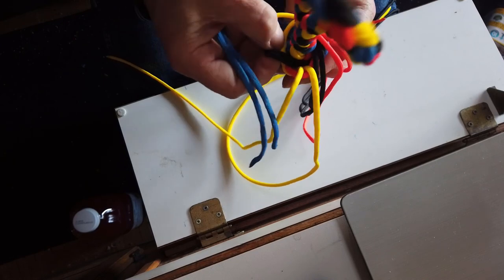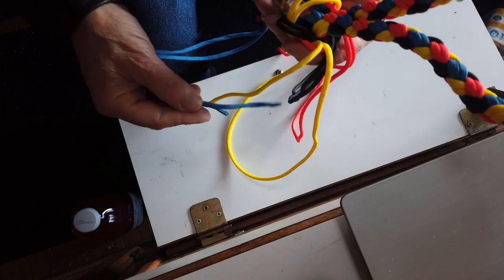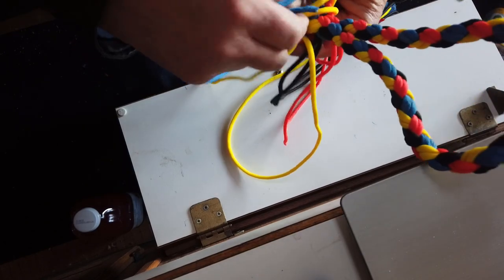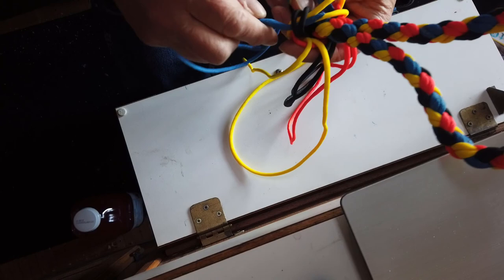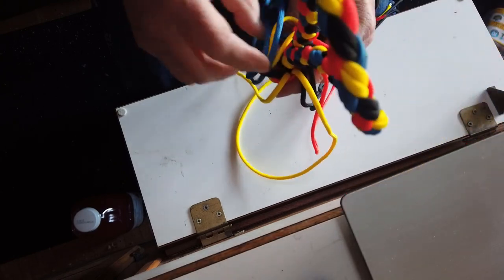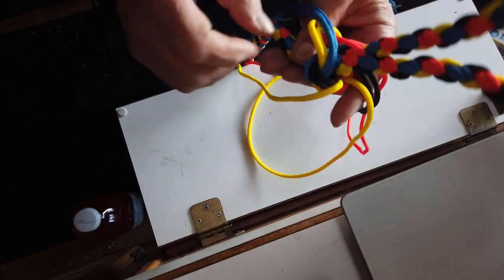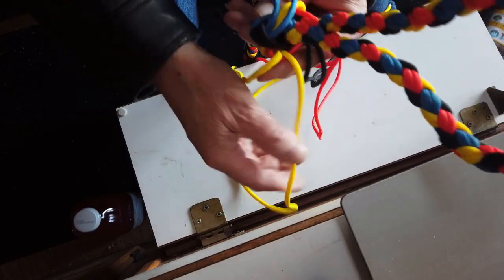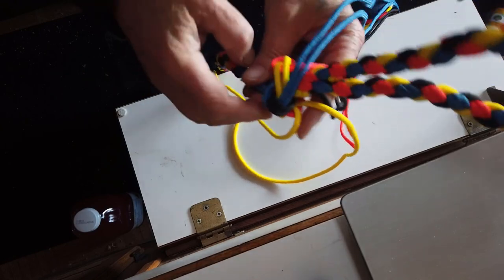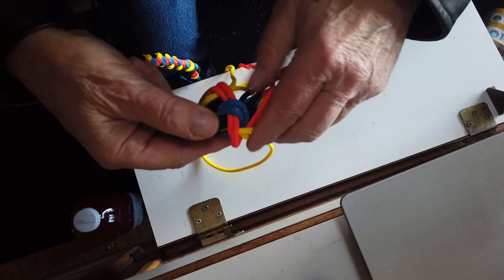And that basically is your foot rope knot. Now you just tighten up, and I will show you that once I get it all nice and neat and tightened.